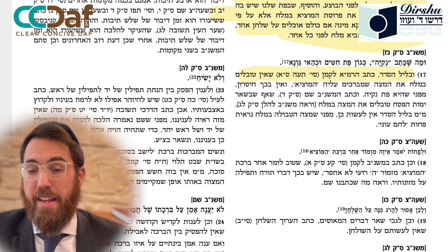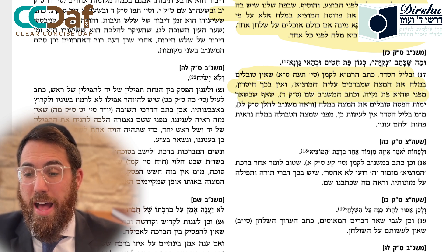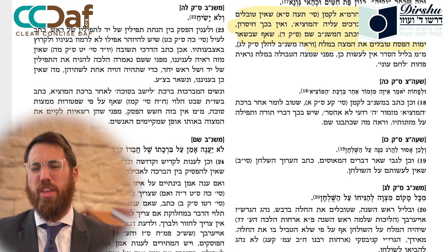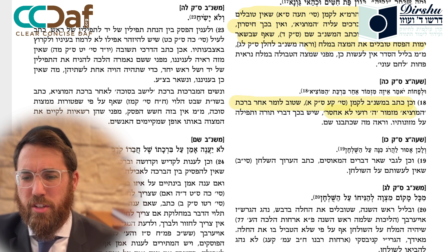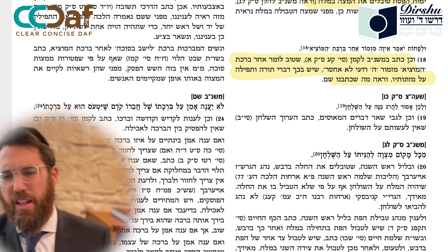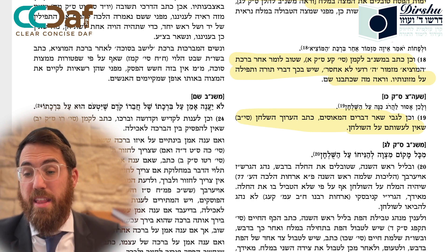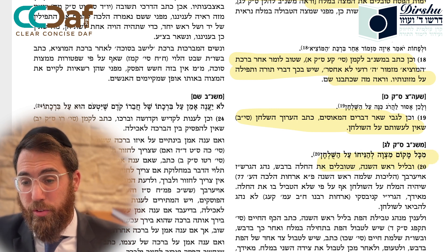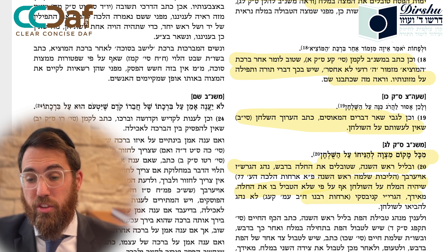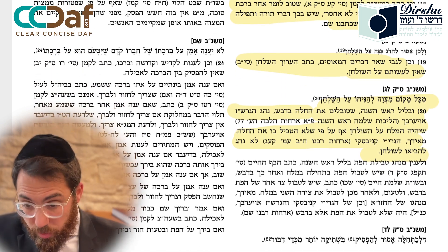The Ramban writes that on the night of the Seder we do not dip the matzah that we make HaMotzi on into salt, since it is Pesach night - there is no chisaron. The Mishnah Berurah adds that on the other days of Pesach one does dip the matzah into salt. Our bread nowadays already has salt in it. On Rosh Hashanah the challah is dipped into honey - you still have salt on the table even though you are not dipping into the salt, and there are different minhagim about whether to have salt even when using honey.